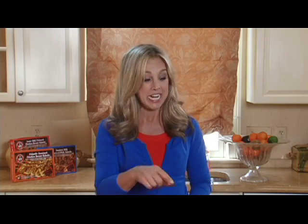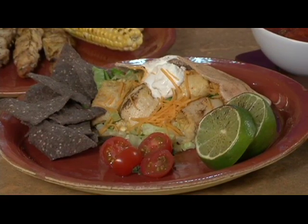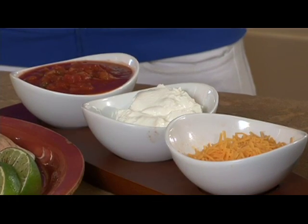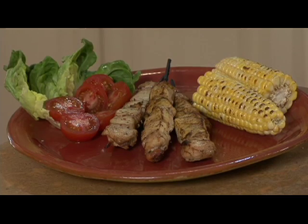For my family get-togethers I like to stuff the kebab chicken in a pita — it tastes so good! Add a little shredded cheddar and some light sour cream and you've got your southwest style. I also like to pair that with a little salsa and some organic blue chips. For the summer, what's better than a barbecue kebab with a side of corn on the cob and some salad?